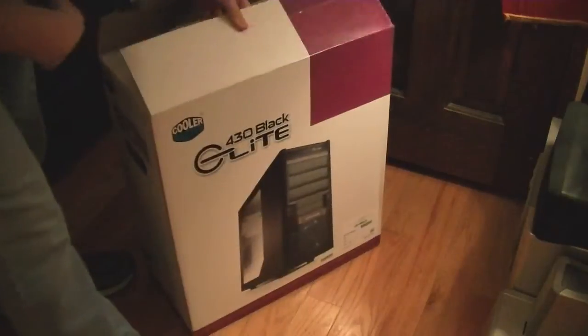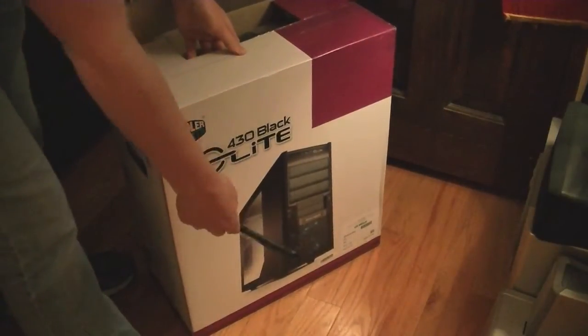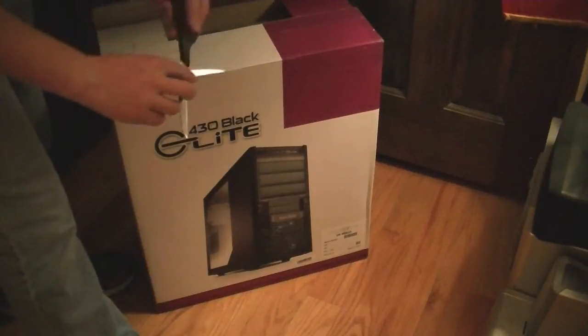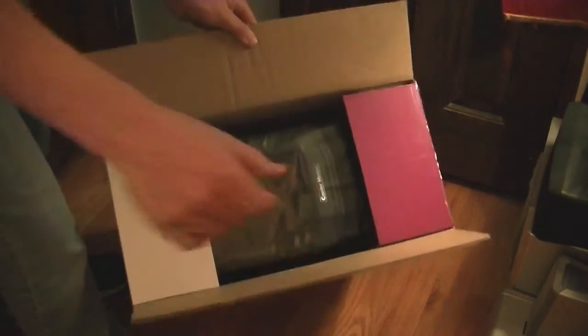It seems to me that the case would probably align so that the top is right here and the bottom is right there, because there's not a whole lot of room for a case to be front to back. Yep, here's the case in there itself — that's the front of it right there.